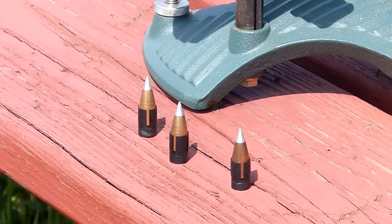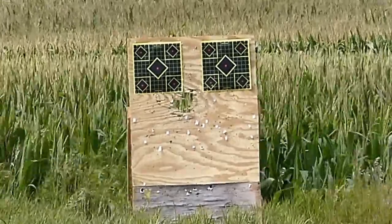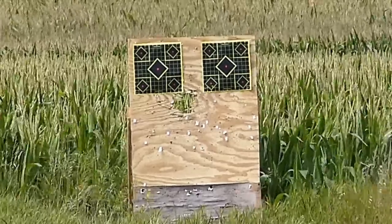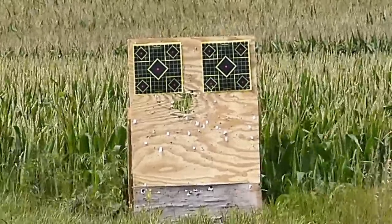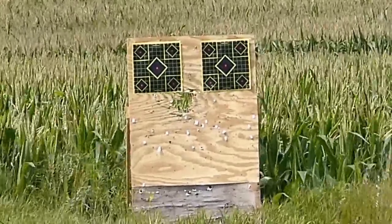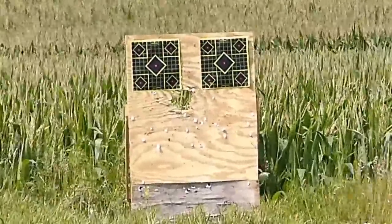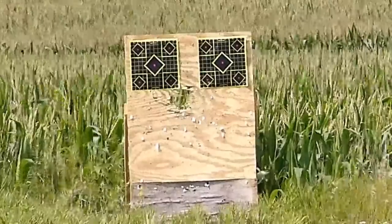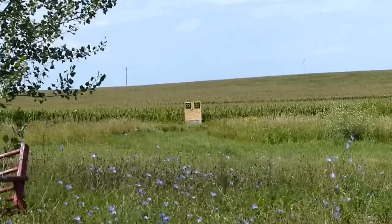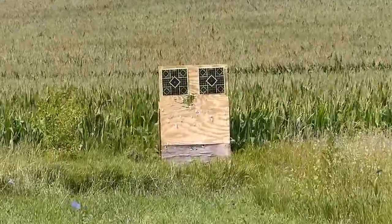Here we are, laser-verified 100 yards. We'll be shooting at the left target — Parker Match Hunter 300 grain, 95 grains by weight Blackhorn 209. This will be the second shot with our Parker 300 grain Match Hunter.